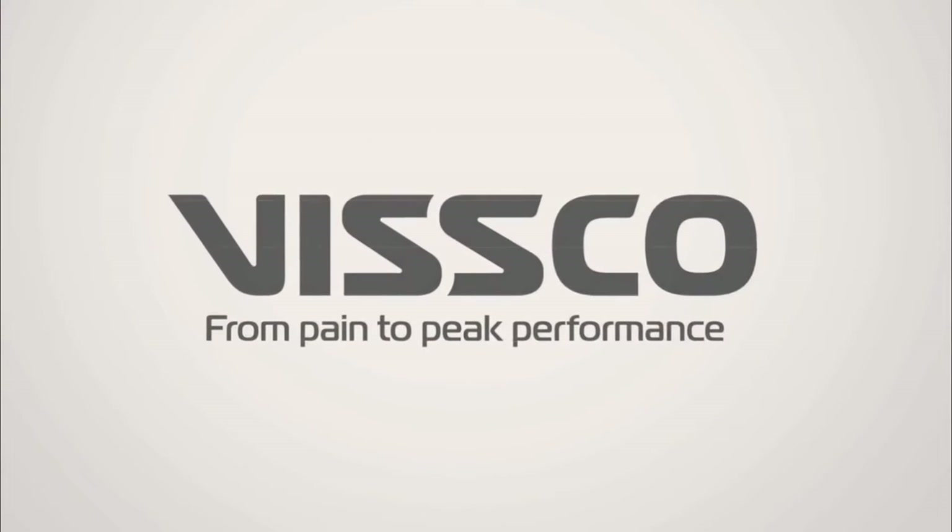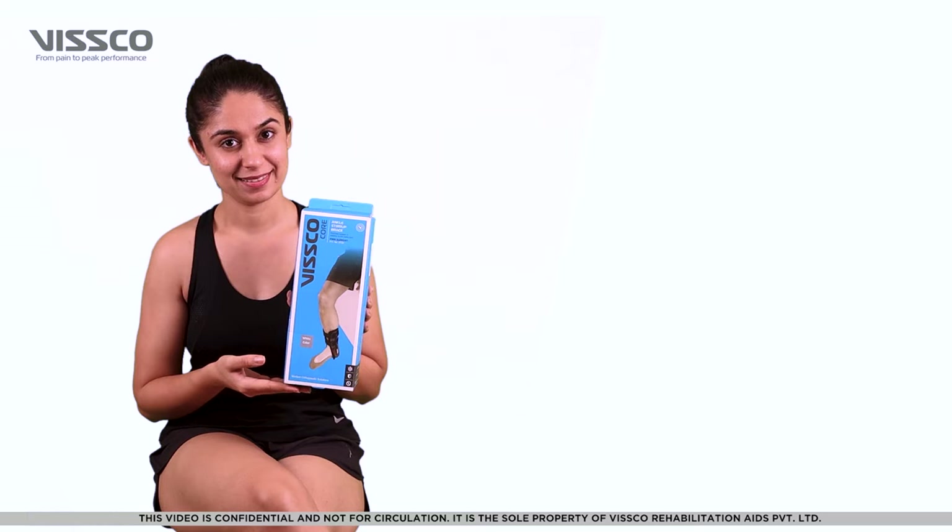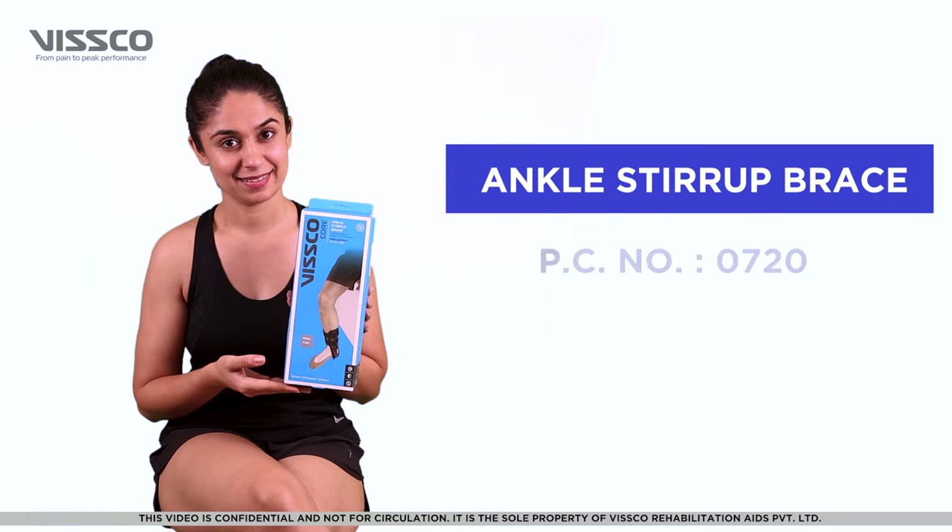Hi there, greetings from Wisco. Let us now see how to use the Wisco Ankle Stir-Up Brace, product code 0720.